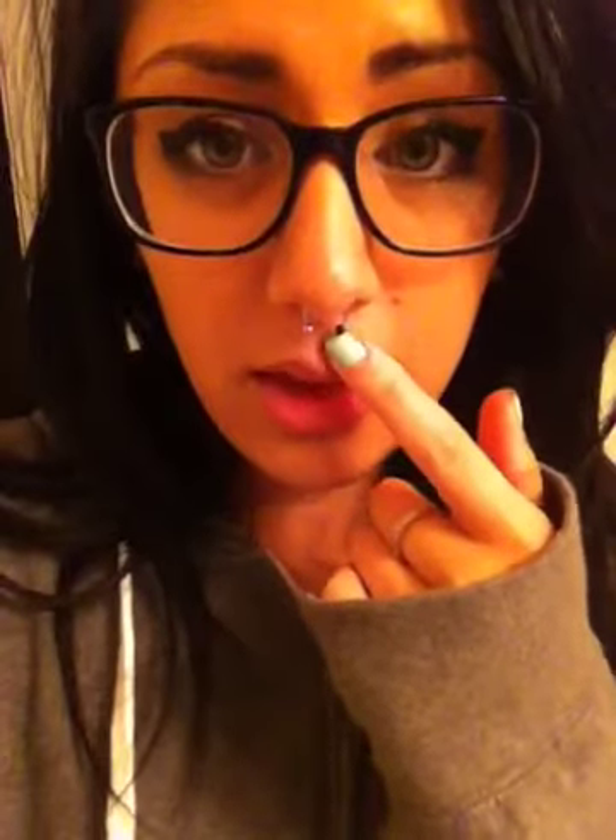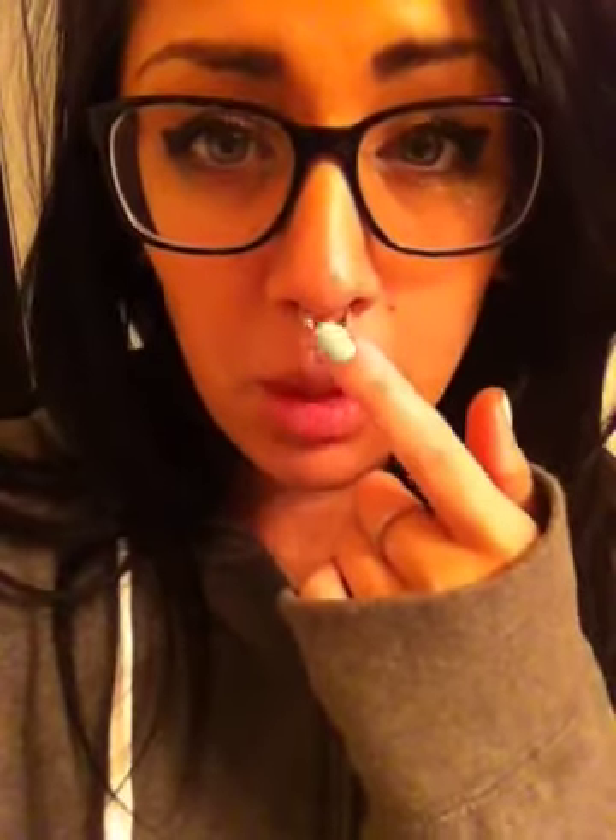So this is like an updated septum piercing video. I've had my piercing for about a month now, just over a month, and it's like fully healed and stuff and I can change out the actual piercing jewelry.